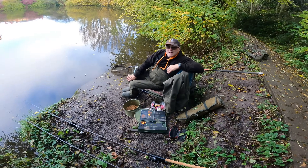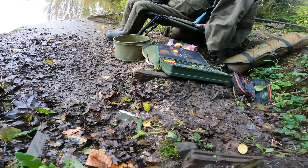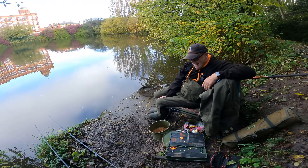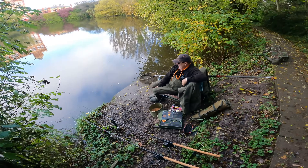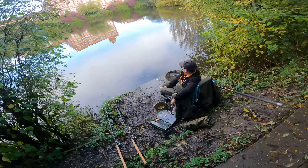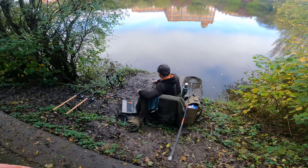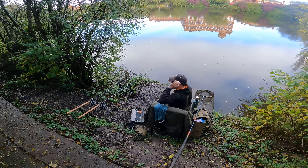No expense spared on Westies Angling — I've got my daddy here with his tinfoil bobbins. He just had his first bite of the day. It's like a coiled spring folks — more like a rusty spring.